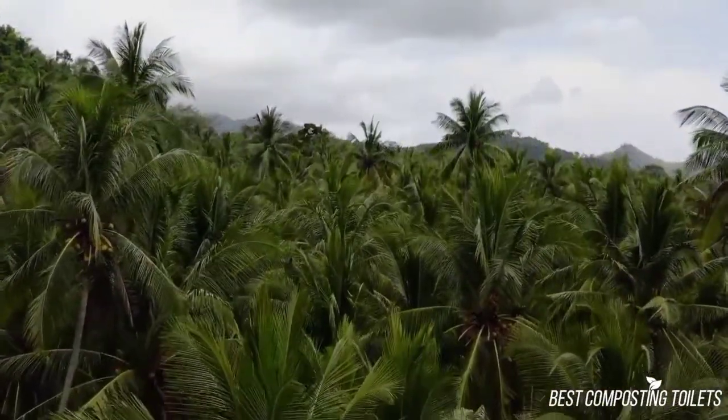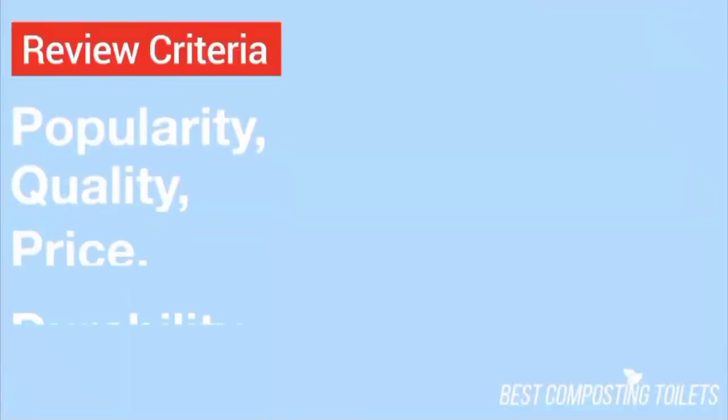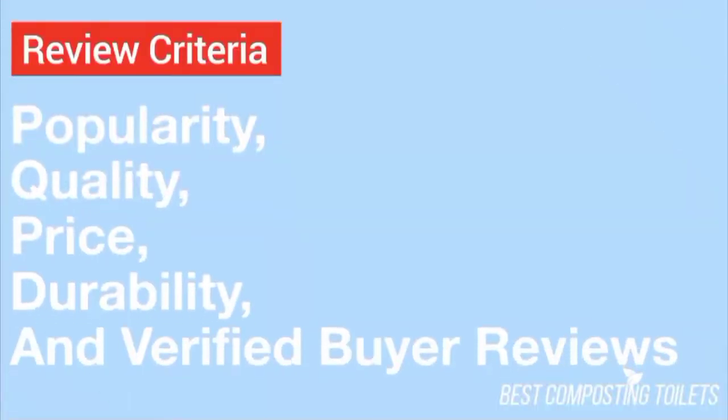The opinions in this review are that of my own. The main factors I look at when reviewing a product are popularity, quality, price, durability, and lastly, verified buyer reviews.